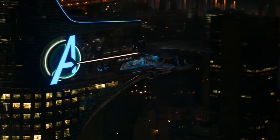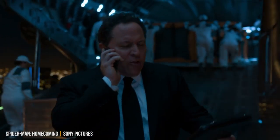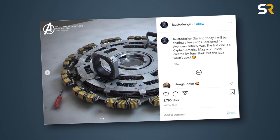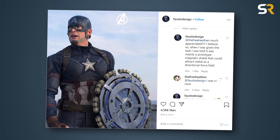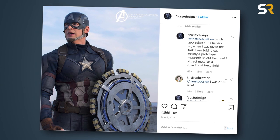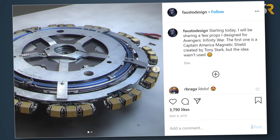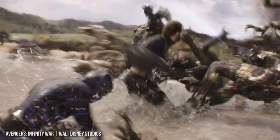Here's one you might not be aware of unless you were paying very close attention. In Spider-Man: Homecoming, Happy Hogan mentioned that Tony had designed a new prototype shield for Captain America. And thanks to concept designer Fausto DeMartini's Instagram, we actually know what that prototype would have looked like. It was described as a magnetic shield that could attract metal as a directional force field, and it does bear just a bit of resemblance to Iron Man's arc reactor from Iron Man 1. It's a shame that we never got to see it, but the dual retractable mini shields designed by T'Challa and Shuri that Steve used in Infinity War were still pretty cool.